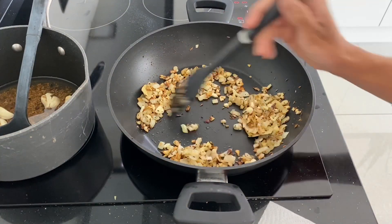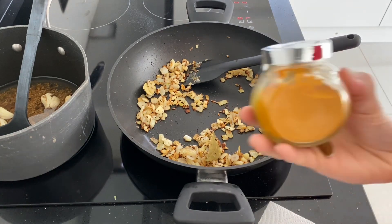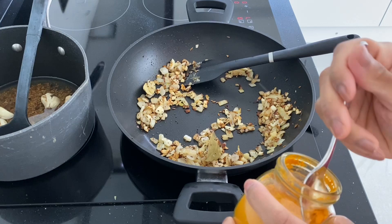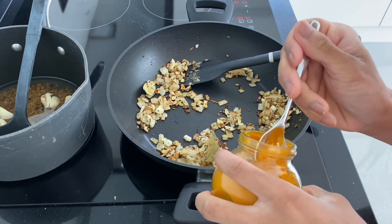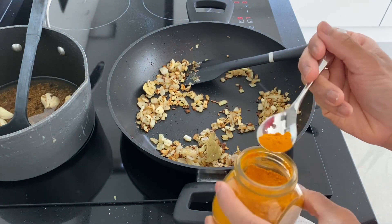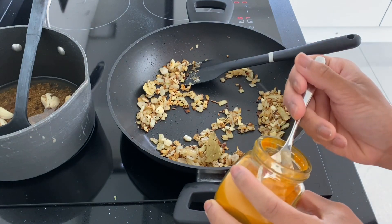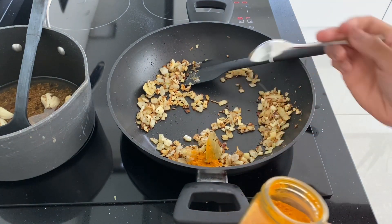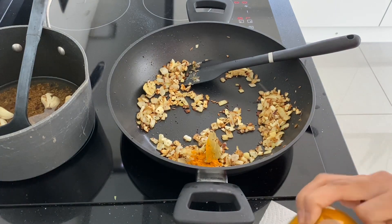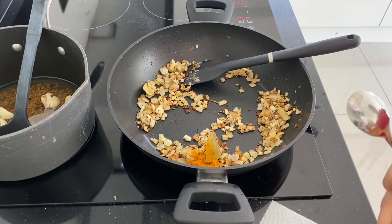Alright, so once your onions are looking like this — they can be a bit brown — we're going to add your turmeric first. You can do it in any order, but I'll add turmeric first. Don't add too much. I see a lot of people adding a lot of turmeric and you don't need to do that — it's really strong. You only want to add a little bit, maybe that much. When you add lots, it doesn't actually taste right. It just tastes terrible.